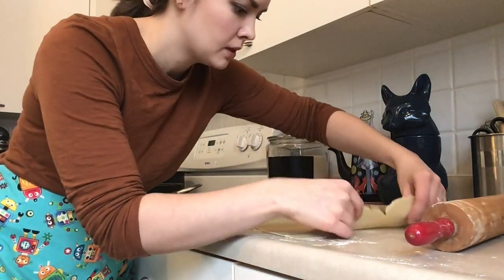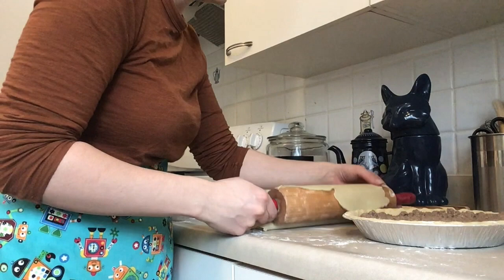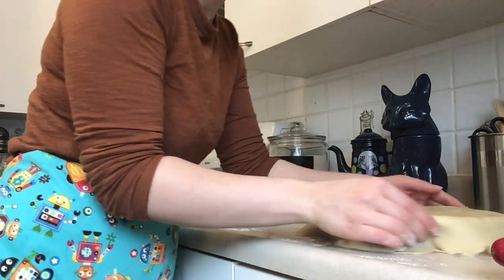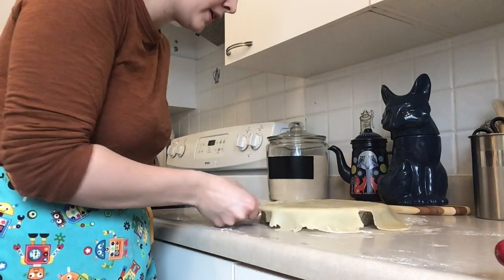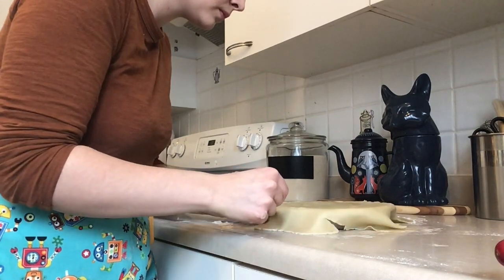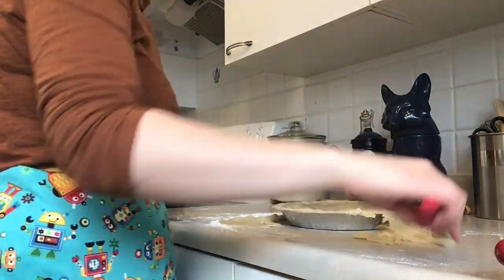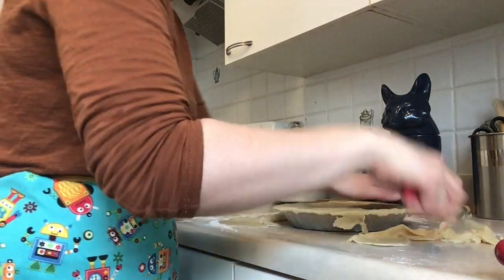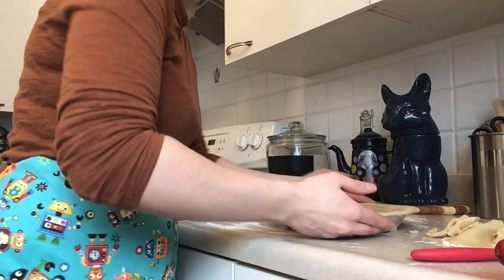This is the tricky part — once you have the top crust rolled out, you want to pick it up and put it on top of your pie. I usually use my rolling pin to roll it over. Then just go around and pinch the edges. I'm going to do what my mom does and use my two thumbs. Then I'll just trim off the extra dough and make sure it's all pinched on the sides.